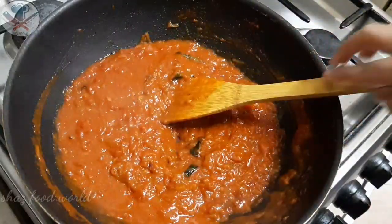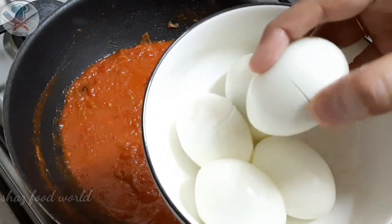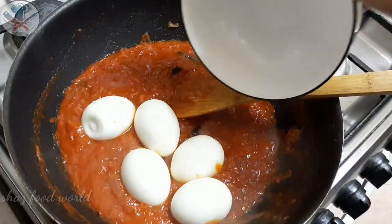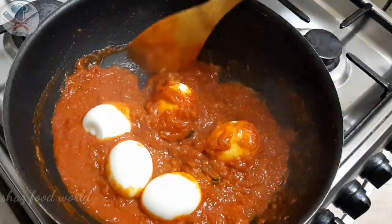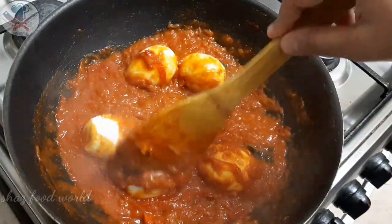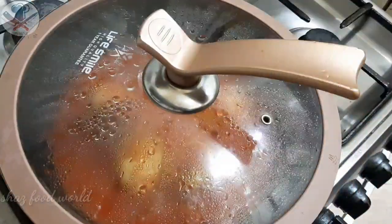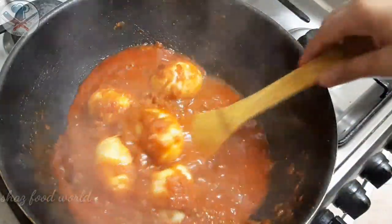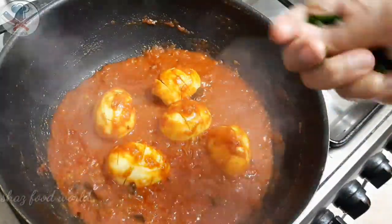I am going to have a semi-gravy type. We are going to plate it. Add some salt and a little more salt to this oil.